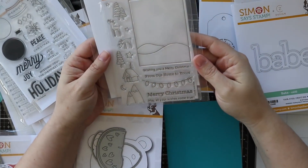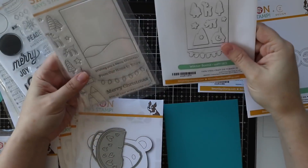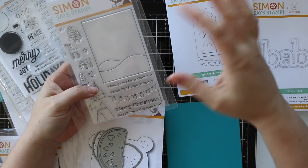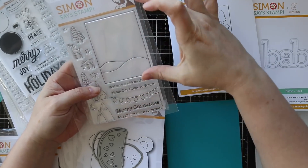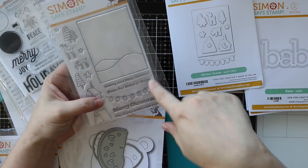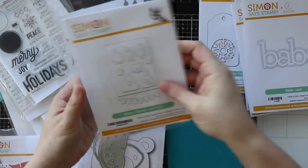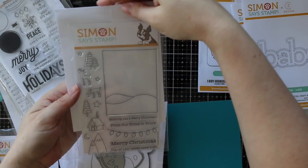Then we have the winter scene. There is a coordinating wafer die set for this one - you've got a rectangle that'll die cut out what looks like a plain part, but the whole point is this is your background. You can add all these other little images to create your scene. You can either pop this up, die cut it, make it a shaker, or use the rectangle die cut as your window - all kinds of things. There are cute little string Christmas lights, all these cute little images, and great sentiments that fit within it. Really fun.